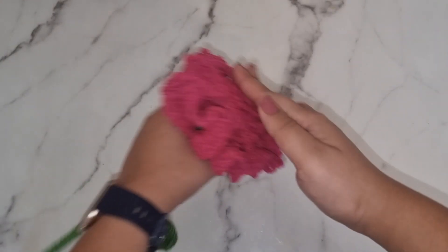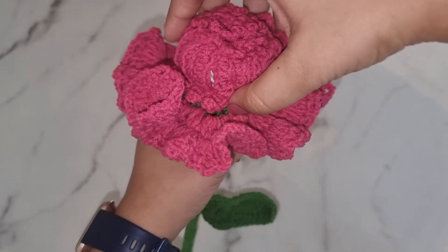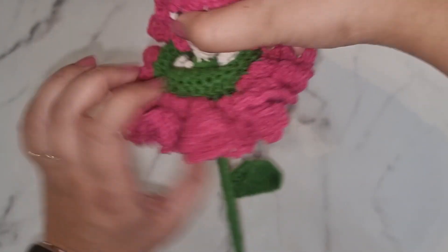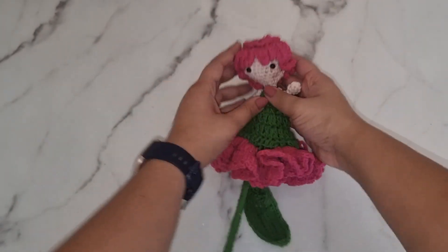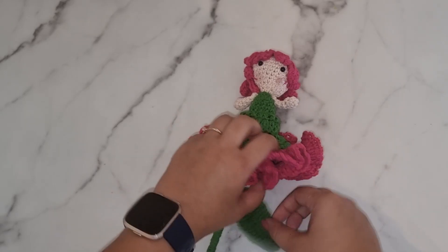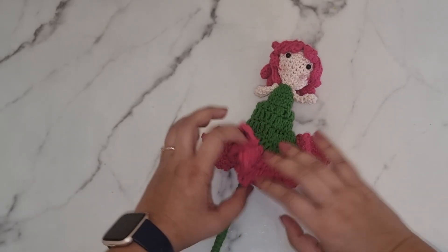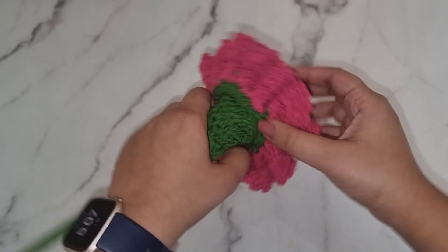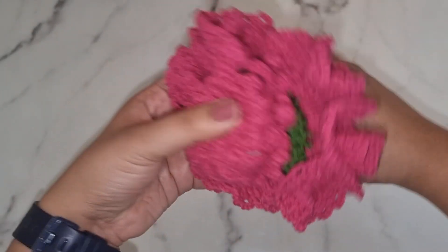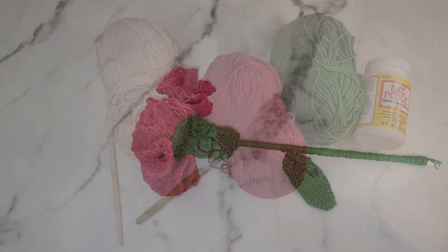Hi guys and welcome back. Today we're going to do another fun and quick reversible pattern — we're going to be making a carnation that turns into a little doll. This pattern is really simple to follow and a lot of fun to make. Before we get started, if you haven't done so already please subscribe to the channel and click on the bell icon to get notified every time I post. If you try out any of my patterns, don't forget to tag me on Instagram or send it to me by email. The links are in the description. So let's get started.